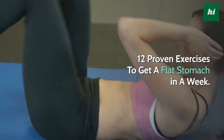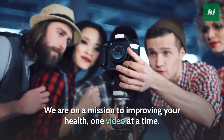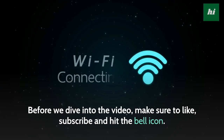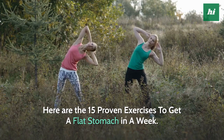12 Proven Exercises To Get A Flat Stomach In A Week. Welcome to Health Info. We are on a mission to improving your health, one video at a time. Before we dive into the video, make sure to like, subscribe and hit the bell icon. Here are the 15 Proven Exercises To Get A Flat Stomach In A Week.